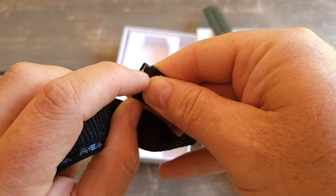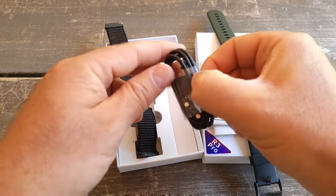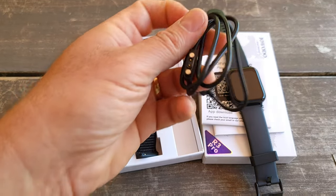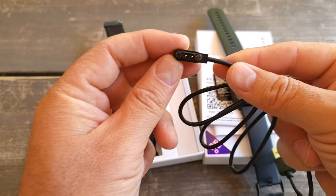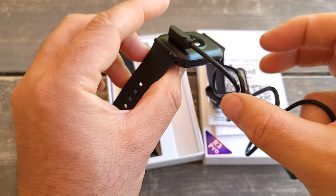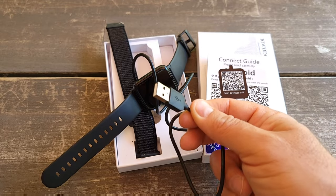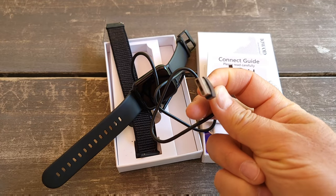It should be easy to switch bands — there's a lock, you just move it to the side and it will open. It comes with a cable, and it's magnetic — you just attach it on the side and it will charge. You can connect to your computer or you need a block for the USB charging port.